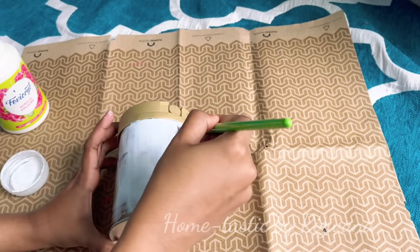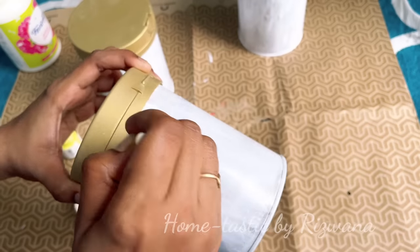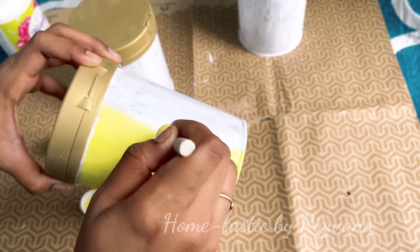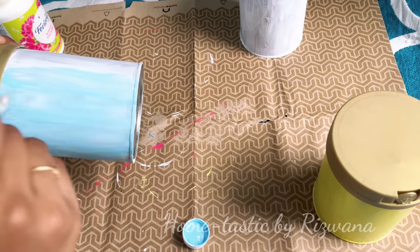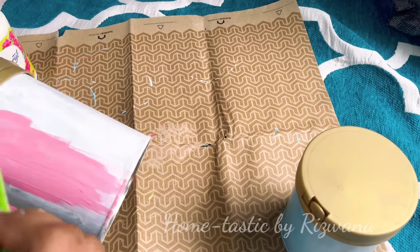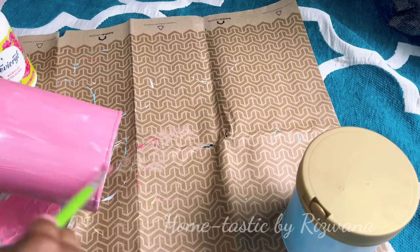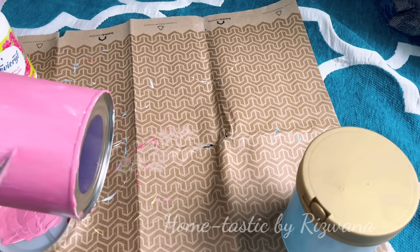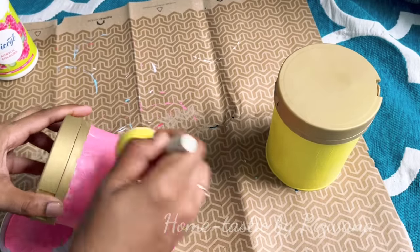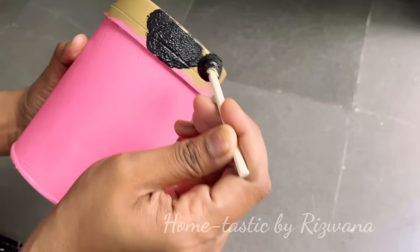I've taken these milk powder tins which I got from my neighbors. First we have to clean the tins thoroughly and paint them with white color so we can apply any other color of our choice. I've chosen pastel colors — sky blue, lemon yellow, and light pink. I'm using a sponge to dab the paint because brush strokes were visible, and for the lids I've chosen black color.